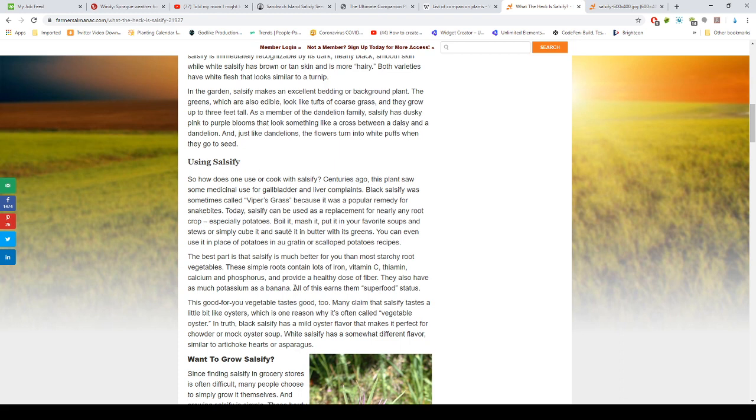You can cube salsify and sauté it in butter with its greens, or use it in place of potatoes in au gratin or scalloped potato recipes. The best part is it's much better for you than most starchy root vegetables. These roots contain a lot of iron, vitamin C, thiamine, calcium, and phosphorus, and provide a healthy dose of fiber. They also have as much potassium as a banana, so if you need potassium, this is a superfood.